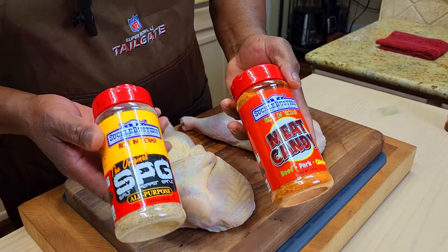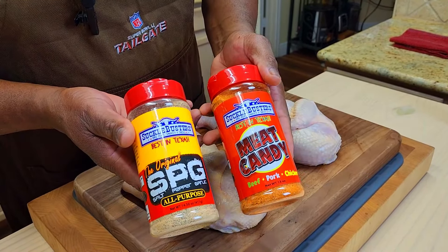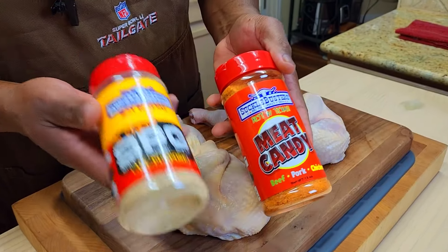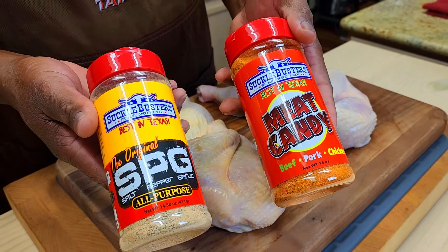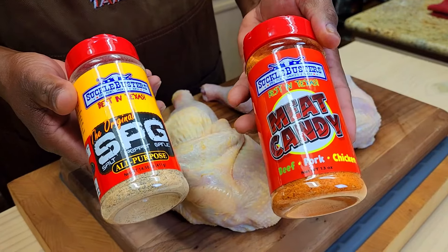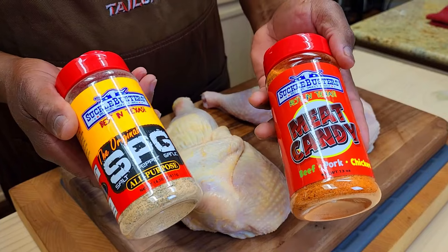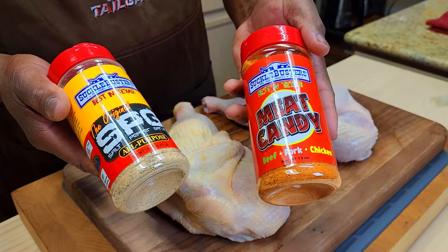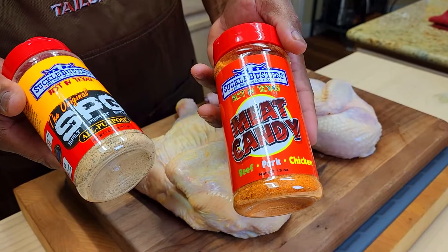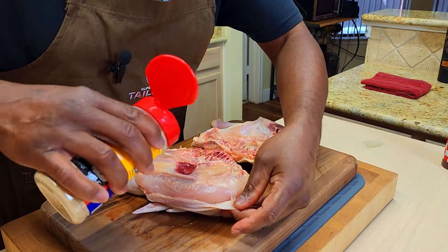Our halves are prepped. Let's get to seasoning. Today we're going to be running with these two rubs from Suckle Busters — the SPG, which I've used many times before, and this Meat Candy, which is something new I want to try out. I'm going to use the SPG as my base and then cover that with the Meat Candy.